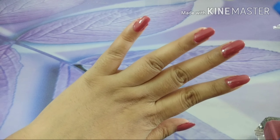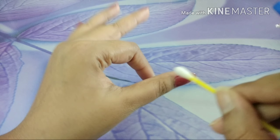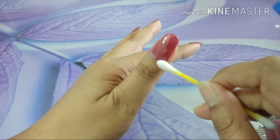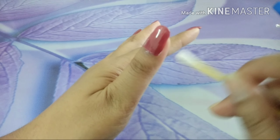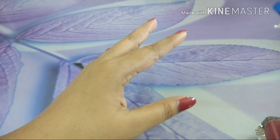Two coats done. This is the color. I have dipped nail polish remover in the Q-tip and I will try to smooth out the mess that I have made. I am not a pro, so I will pause the video while I do it off camera and get back to you with the result.